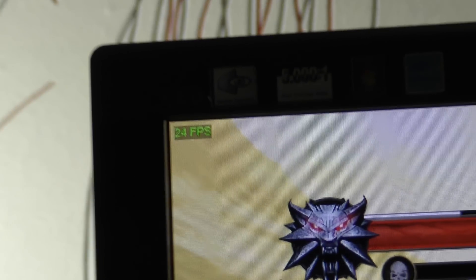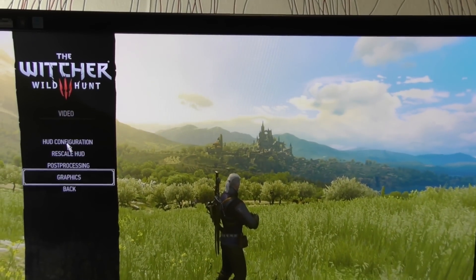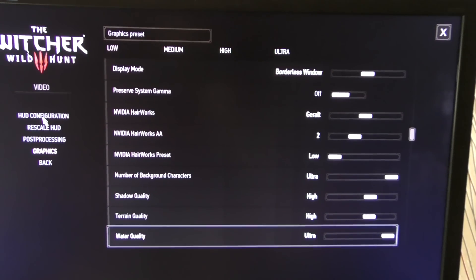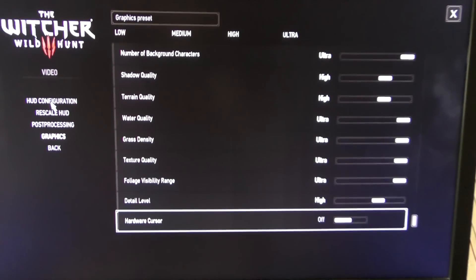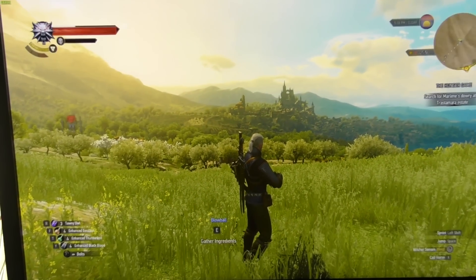And now let's see one of the most demanding games for a video card — Witcher 3: Wild Hunt. As you can see, I am using almost always ultra or high settings in the main menu, and those give us 24 FPS. Not that good, but you can still try and tune settings down to make the game playable.